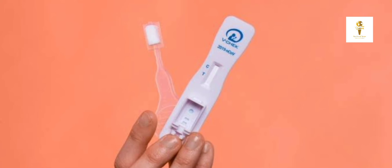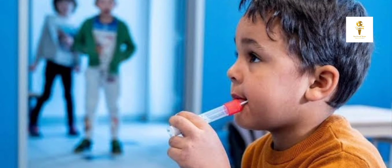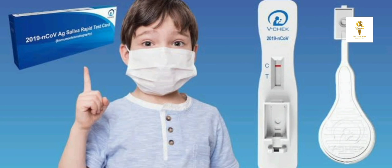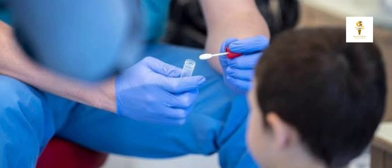It facilitates safe saliva production and collection through the process of chewing, and can be used easily and safely by people of any age group. The device helps to stimulate consistent and less viscous fluid, and the sample collection experience is designed to produce minimal to zero aerosol, as per Test at Home Private Limited.